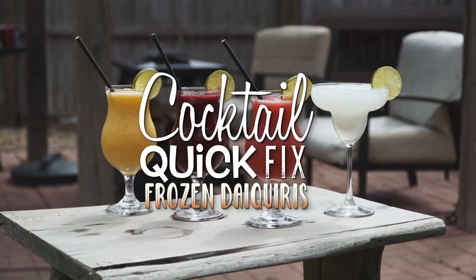Hey Griddle Nation, I'm CJ the Blackstone bartender and today I've got something extra cool for you — a cocktail quick fix. It is Friday night and I know that you're whipping up some tasty food on your griddle top, but today is National Daiquiri Day! To honor this day, I'm going to show you a quick way to have frozen daiquiris three ways, plus a little bonus on the back end. Let's do this.